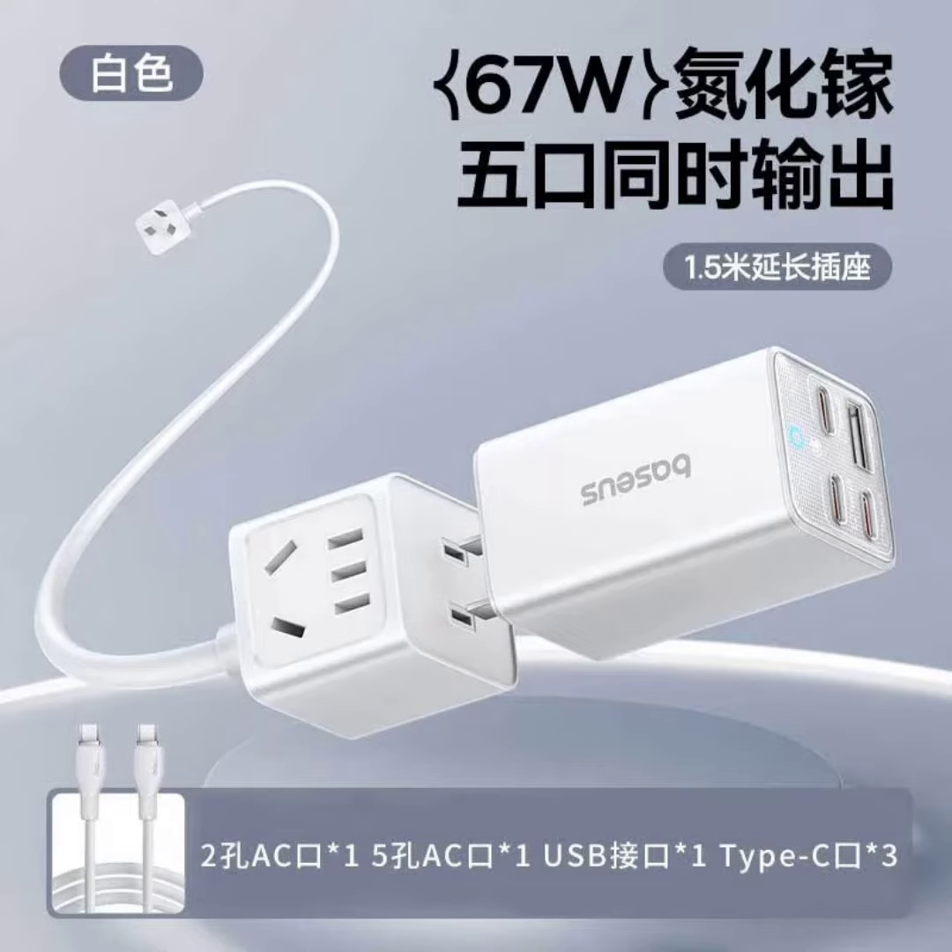When using multiple ports together, the USB-C ports share a total output of 65W or 60W depending on the configuration, ensuring efficient charging even for multiple devices.